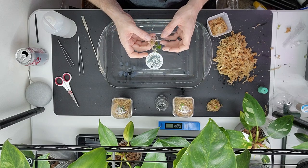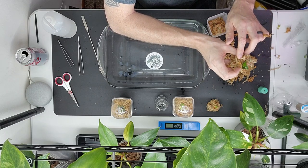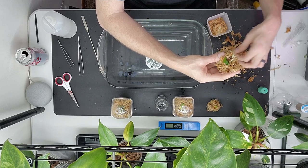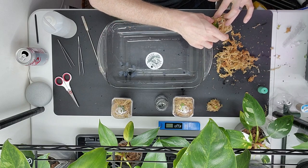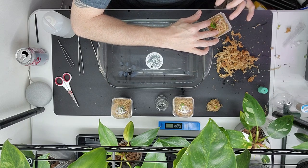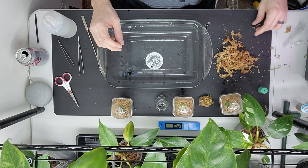Very carefully wrapping this root ball because these roots are amazing. Sorry I'm being quiet — I'm concentrating on not breaking things. That is beautiful. All of these will have to stay in pretty much 100% humidity for quite some time. I've got to find an additional spot for my new billietiae — I have an extra one now.